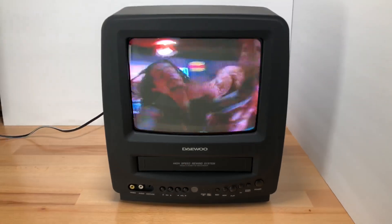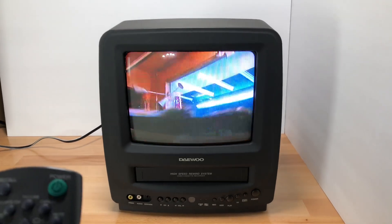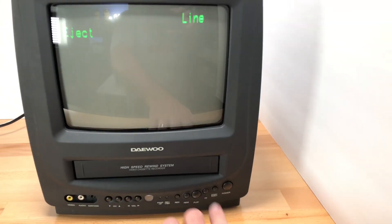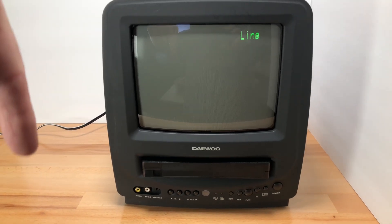We know the VCR works. We don't want to leave that on too long because I almost got a copyright strike because of that. So if you're interested in this unit, you can buy it by going down to the description and clicking the eBay listing to find it there.